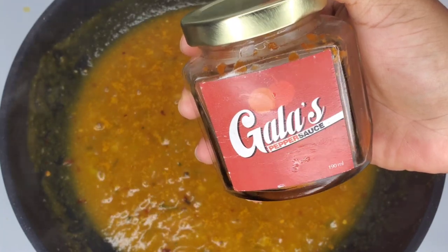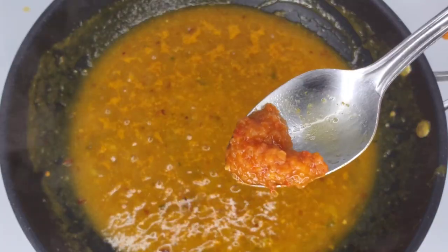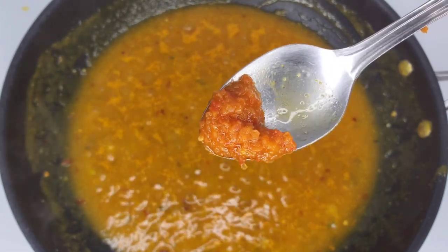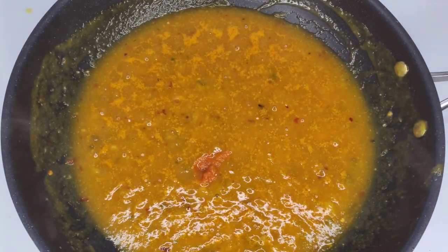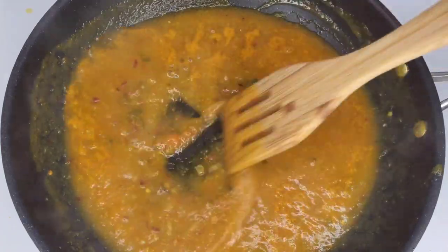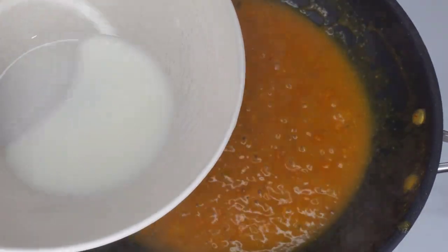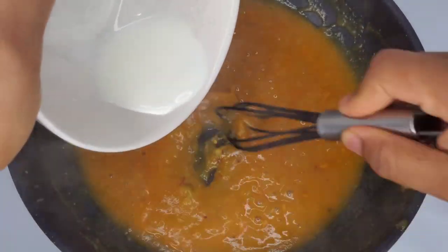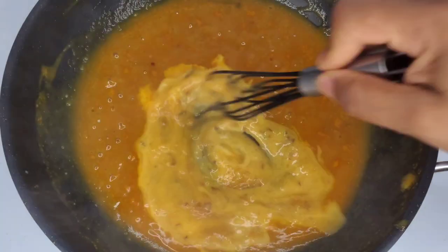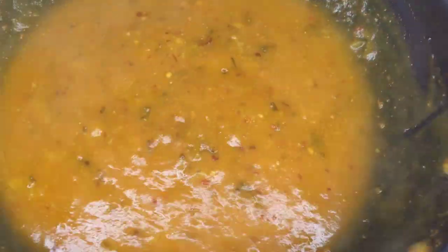I'm also going to add some Caribbean pepper sauce. I love this — it's not like a Louisiana or cayenne-based sauce; it has scotch bonnet and all those nice Caribbean peppers. Add that and give it a taste — you might want more pepper. Then add a slurry a little bit at a time to thicken the sauce. Once it's nice and thick enough, stop adding the slurry.